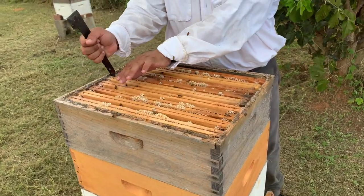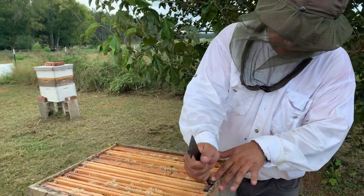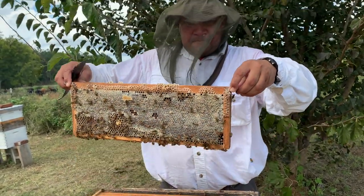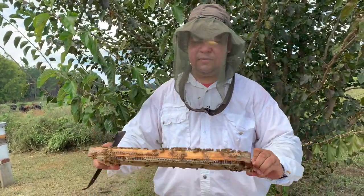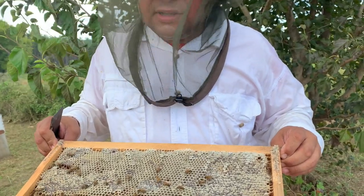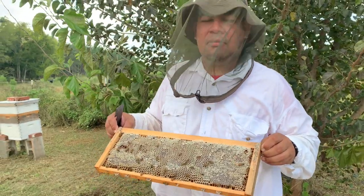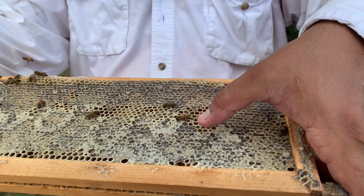I'm going to pull one of the frames to see how the frames look like. What I'm trying to see is if all the frame is full of honey and also if it's capped. When it's open, it's nectar and it's still having a little bit of humidity in it. Once the bees take away all the humidity, the bees will cap it, and then it will be ready to harvest. This one is closed — this is ready to harvest. This one still has to be filled up before the bees cap it.